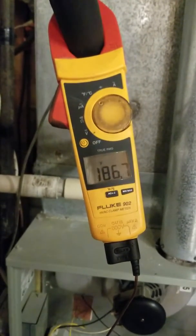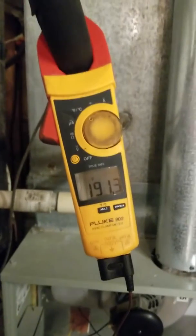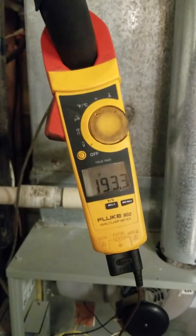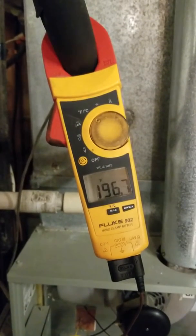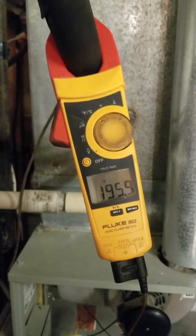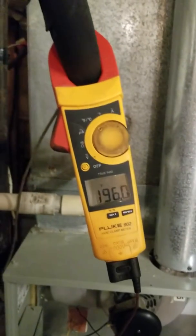It restricts it enough to make this furnace cycle on high limit. The control I put in there temporarily is actually a 200-degree control, while the one from the manufacturer was 190. You'll see that this thing is pretty much maintaining between about 190 and 199, and occasionally it will even spike over 200, but only for a couple of seconds. This customer's furnace has been cycling on that high temperature limit the whole time they've been using that filtrate furnace filter.